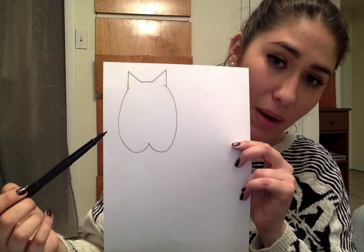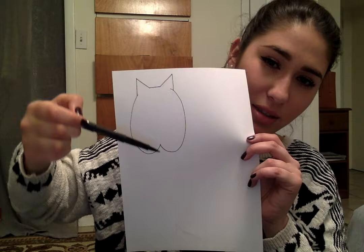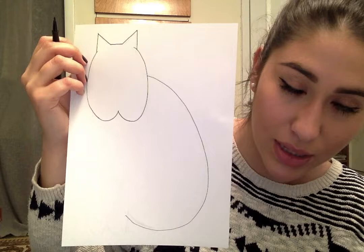The next thing I'm going to do is draw the body. What I'm going to do is make a little dot about halfway from my W and I'm going to make a really big C shape all the way to the bottom of my page. So I'm going to start halfway, loop all the way around, and end right about underneath where this line is. I'm going to do it first, and then you guys can look to see what I'm talking about. It's like a big curve — that's going to be the back and most of the body of the cat.